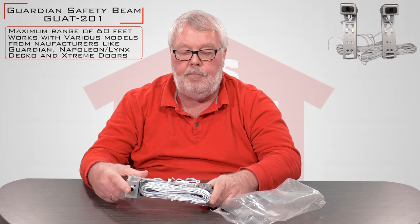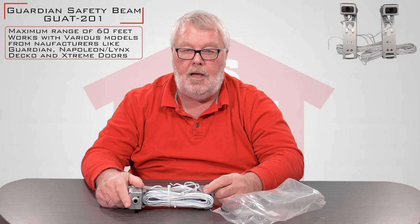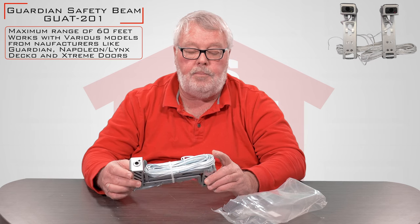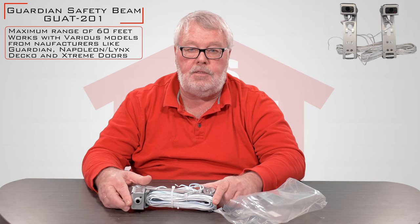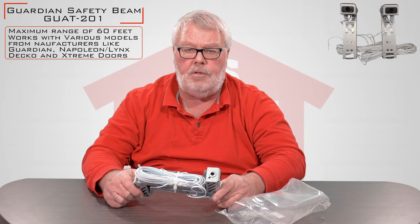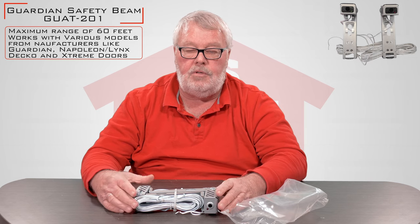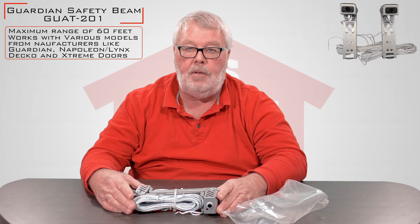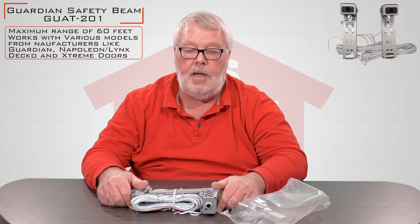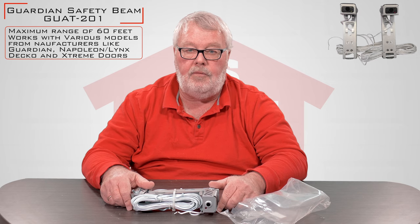This is an OEM part, meaning that this part is used on the Guardian operators built today. Also, this will show up in some instances as a replacement part, because they made it to be very versatile and it will replace some of the older safety eyes that are no longer being made. So it's a very practical piece of equipment and we have it here ready for you.